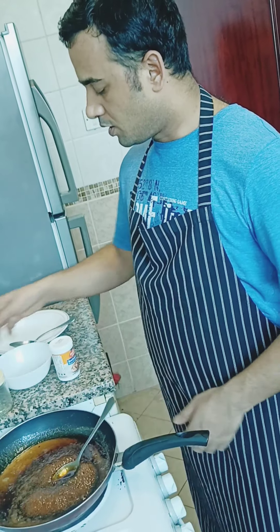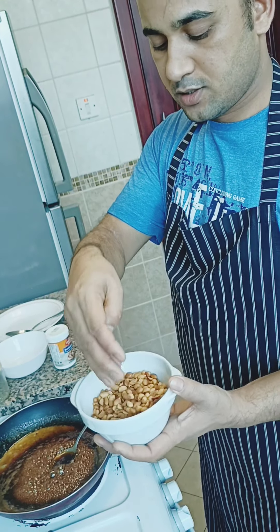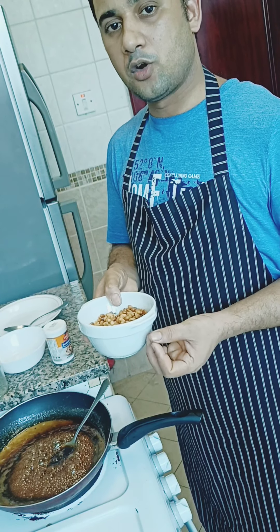Your peanuts should be peeled and broken into small half pieces. You can always use unsalted peanuts so there will not be too much salt in your chikki.